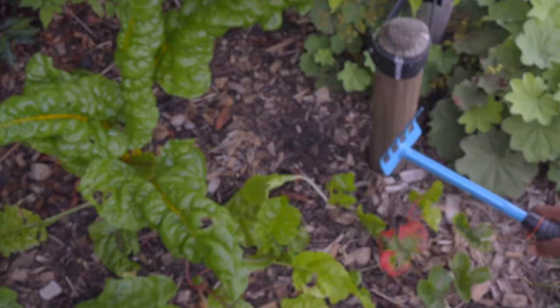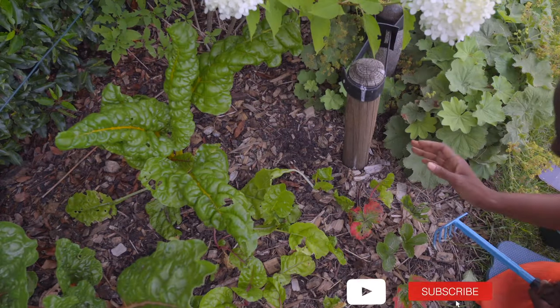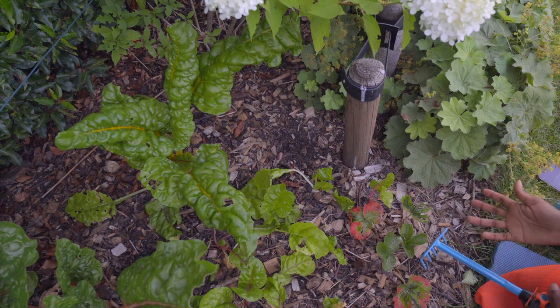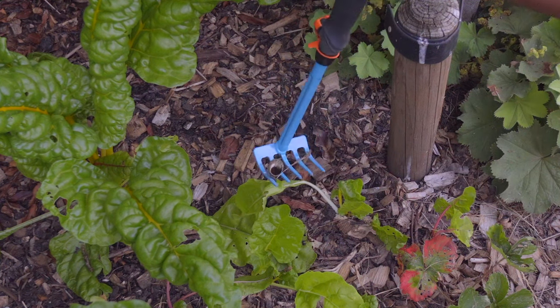I've chosen this spot in particular because it's always in the shade — even when there's sunlight, this pole blocks the light. There's already evidence that I have snails and slugs in this part of the garden because I can clearly see this shell right over here.